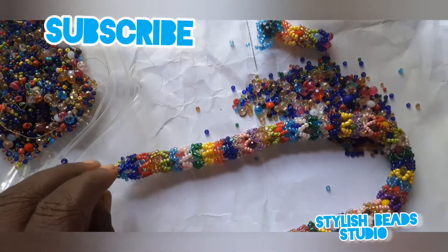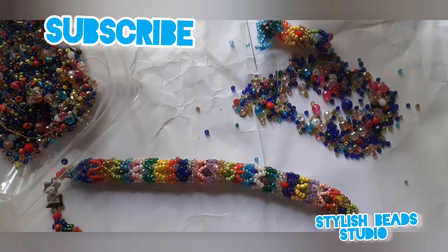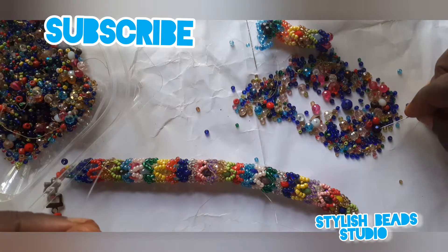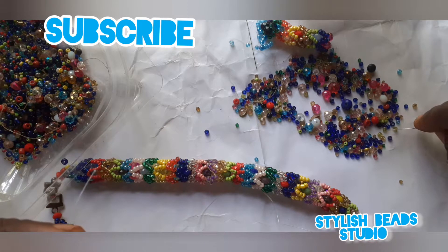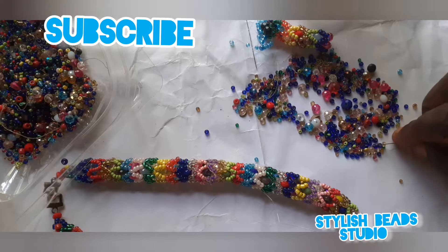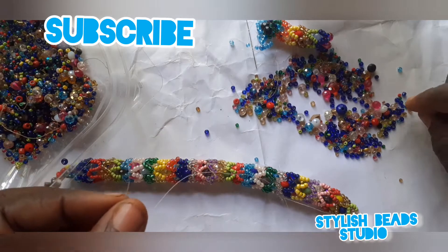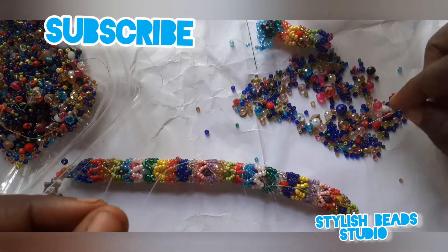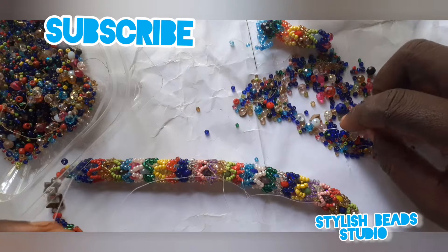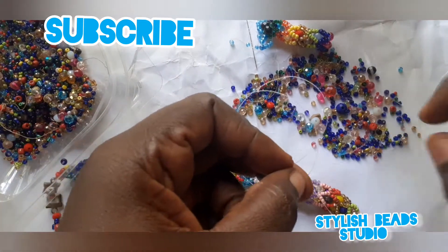Let us quickly see how I was able to achieve this beautiful necklace. You take your fish line — I'm using point three — and my needle. You cut a reasonable length. I have so many different colors of crystal bead here. You start from your sand bead, pick one sand bead, one crystal bead, pick different colors. This is Zulu bead — you can wear it with any color, any outfit, for any outing.